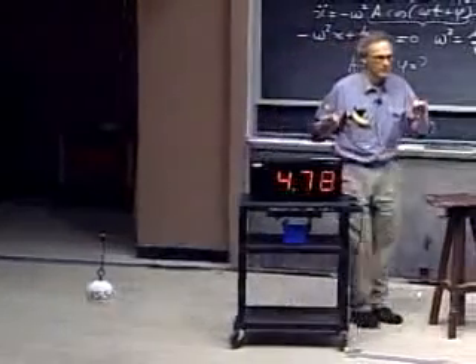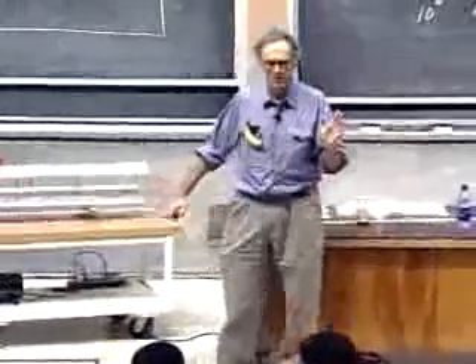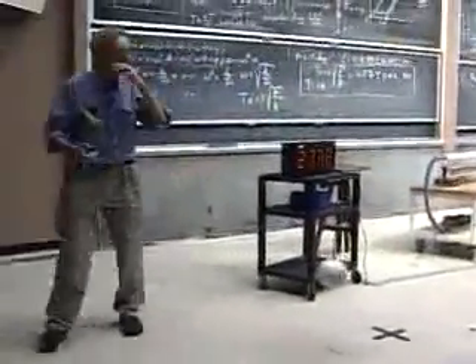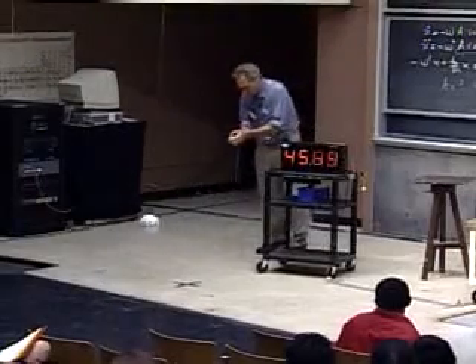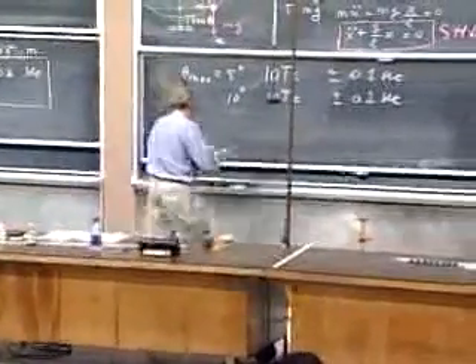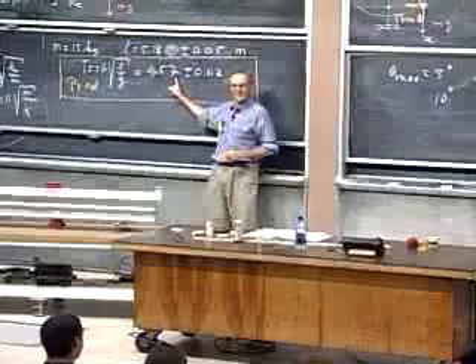Notice there's almost no damping on this pendulum — the amplitude remains almost the same, whereas with the air track you could see friction. Forty-five point seven zero seconds. What was my prediction? Forty-five point seven zero. Yeah! That is pure luck, because my accuracy is no better than a tenth of a second.